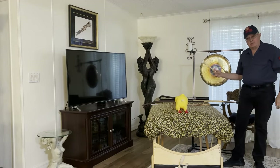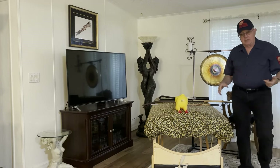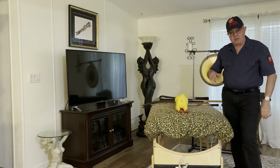Welcome to the Leather Journey Gong Show Edition. Today we're going to talk a little bit about Corporal Punishment. I got dressed up in my Louisiana Prison Guard outfit.